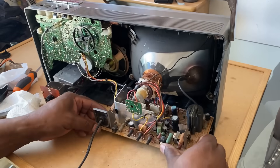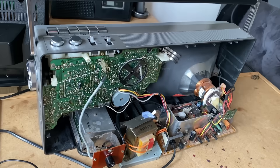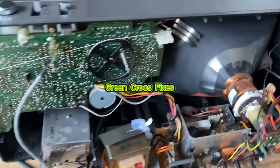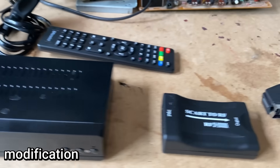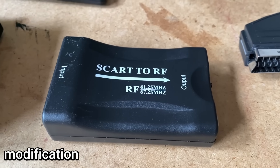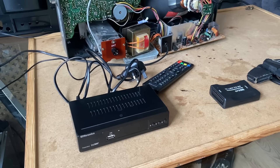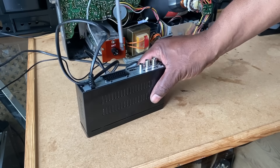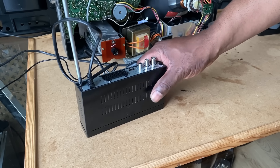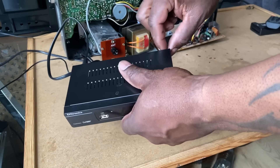I'm just going to pop the power supply back in also. Everything's nice and reassembled, nice and clean. At this stage, what I'm going to do is integrate this set-top box — an EMtronics unit — with a SCART2RF adapter, using a SCART lead and the set-top box remote control, so that you can watch TV without an external box. First thing I'm going to do is strip this set-top box down.